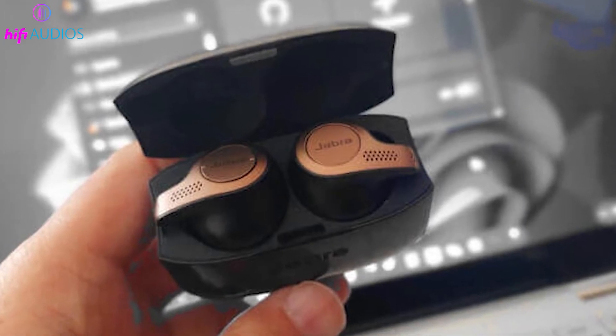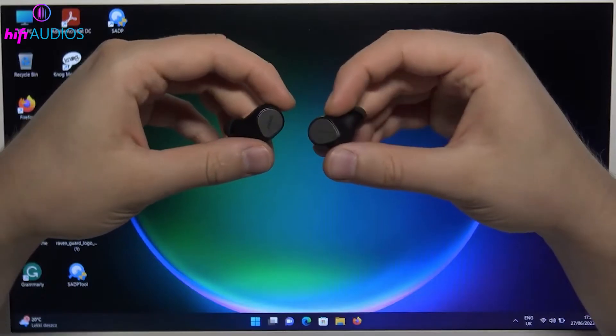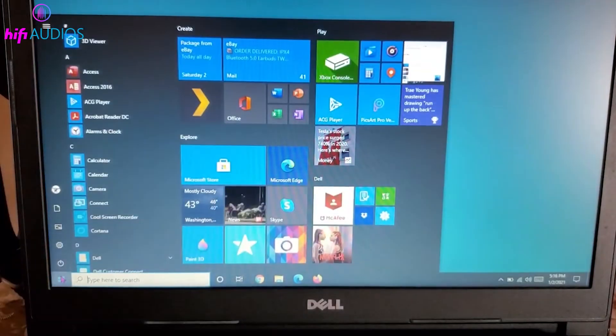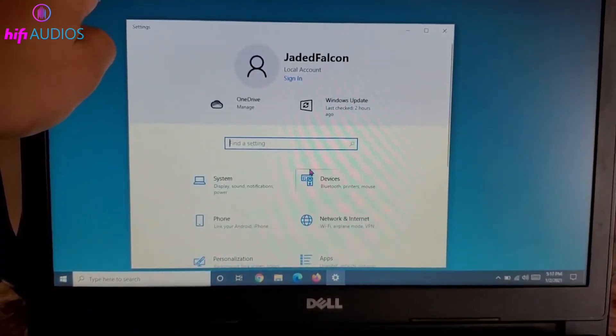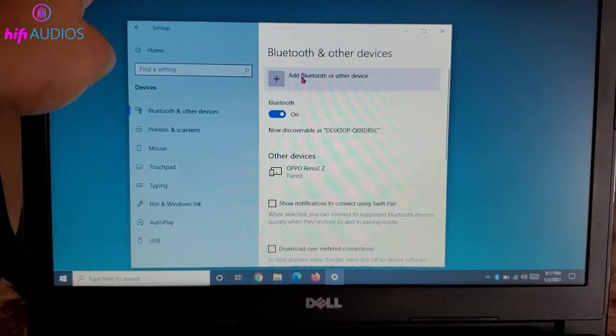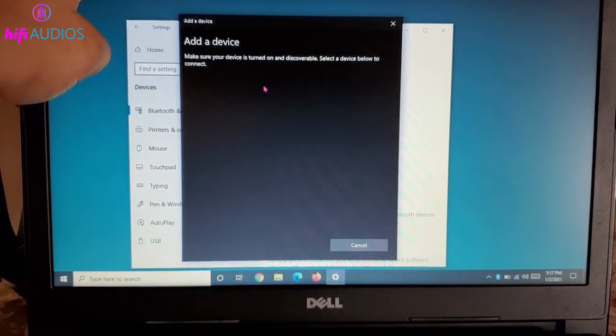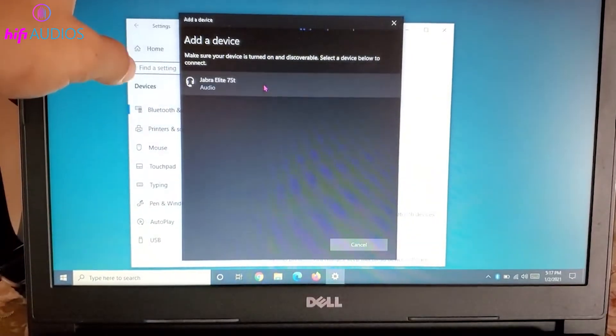For Windows PCs, first put your earbuds into pairing mode. Then search for Bluetooth in the Windows search bar and click on Bluetooth and other devices settings. Click add device, select Bluetooth, and your PC will scan for devices. Choose your Jabra earbuds from the list.